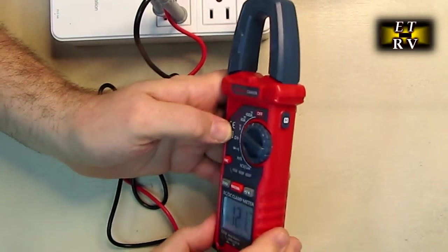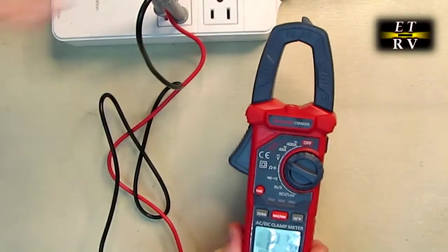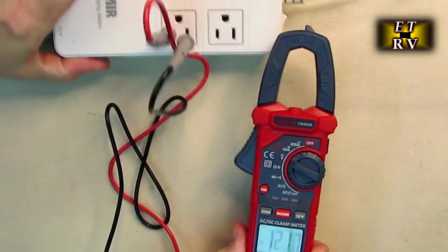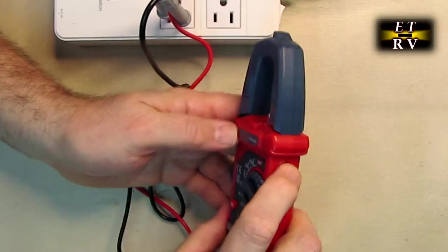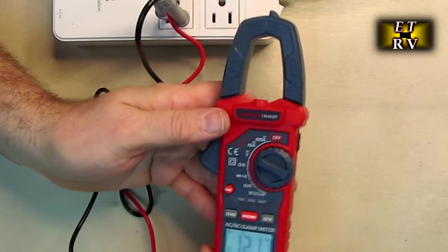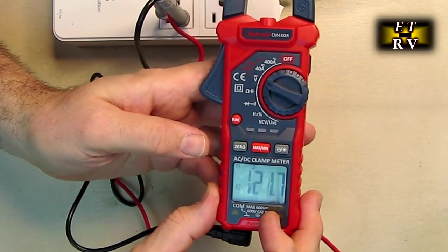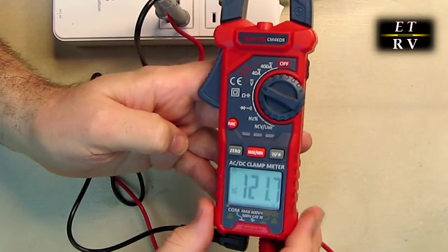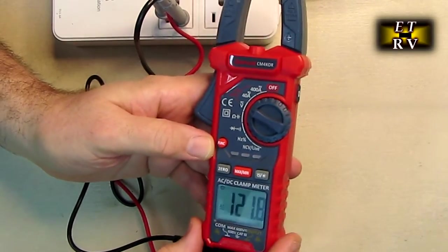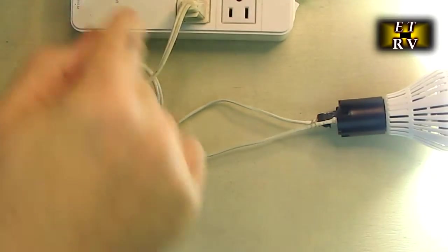Back on AC voltage with 120 volts across the line — if I hit the hold button, it locks the reading in place so it's not moving around anymore. This is useful when you get a reading and want to examine it before it changes. Hit it again and it returns to real-time display, turning hold off.